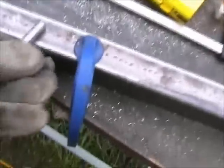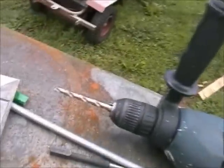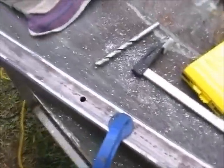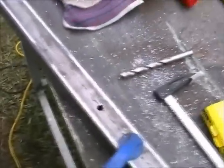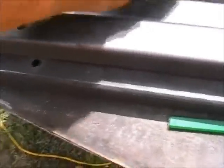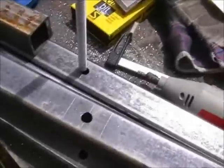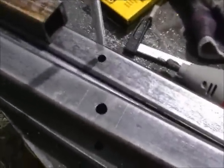Instead of going from a 5mm hole straight to a 10mm hole, I went to a 7.5mm in the middle, as 10mm was a bit big for the 5mm hole to get a good solid purchase. Now I've got 7.5mm holes in all 8 sides and I'll put the final 10mm hole in. I've used a rotary tool to file the inside and open them up a little bit, and I've made sure the rod can go into each hole. Some are a little bit tight but most are just about right.